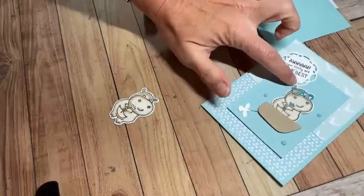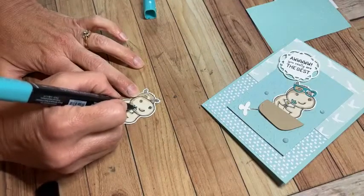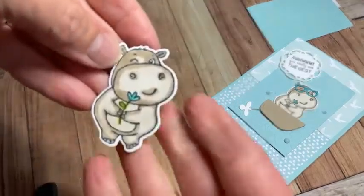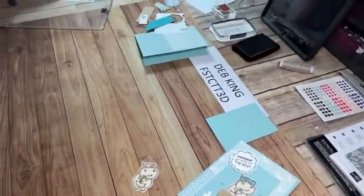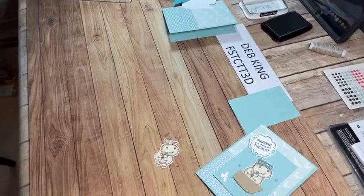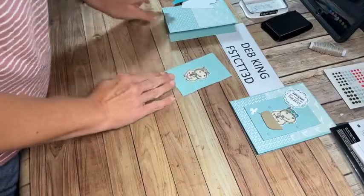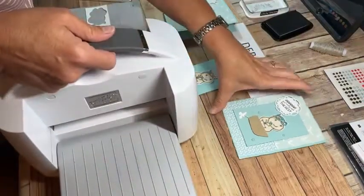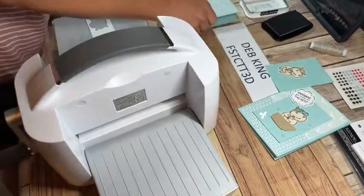Because I liked the Bermuda Bay color of the sunglasses, I decided to use dark Bermuda Bay to color in the flower, just to coordinate. That's all the coloring on this little guy — and how cute is that within just a couple of minutes! Now we can do more assembling. The next thing is to run all these dies through, because that's what's going to make this card just become adorable.